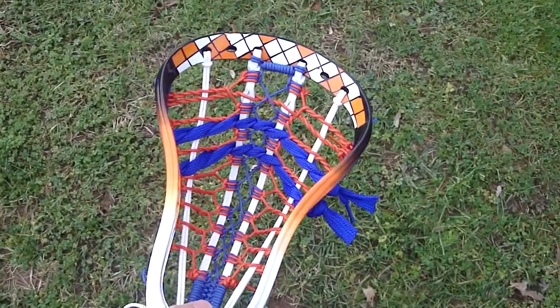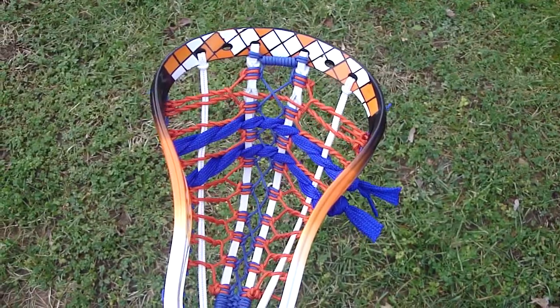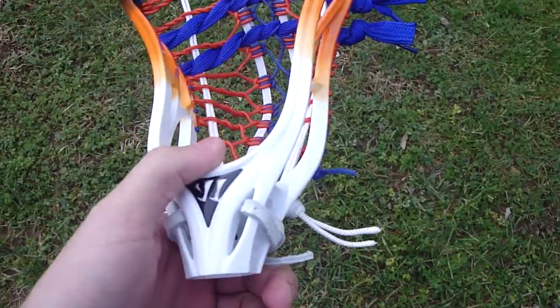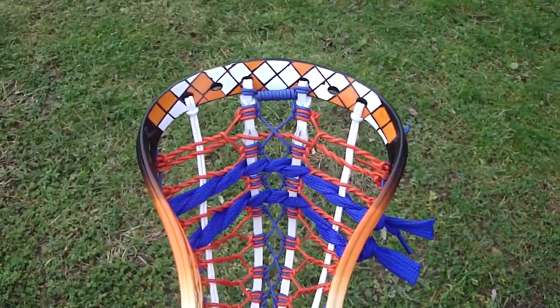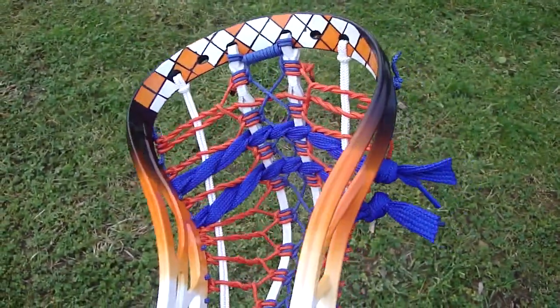Hey guys, so today I've got an Evo 3 with an Argyle dye and an East Coast pocket. I like the Evo 3 a lot — I haven't used one yet, but it seems pretty light and it's a little more pinched than the X-Heads, just for high school though. The Argyle dye is orange, white, and black, with the orange fading down to white and the black fading down to orange.